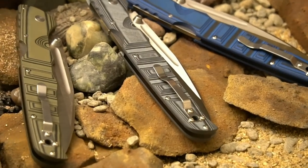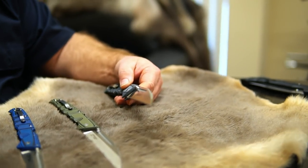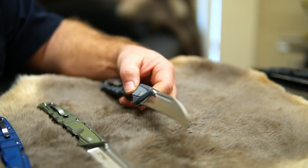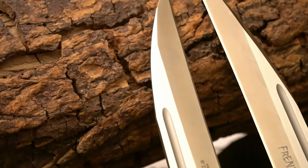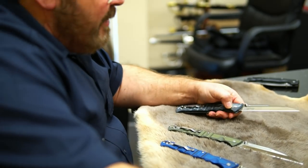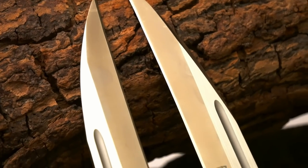This morning I want to talk about one of my favorite folding knives, the Frenzy. It's got an awesome five and a half inch long blade. It's Kappe Tiwari style, based after the Japanese helmet breaker, which has a hook at the base of the blade to pry with, but it has this sloping point that just offers tremendous penetration.